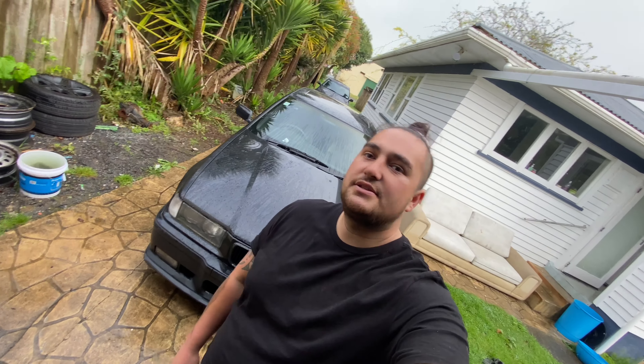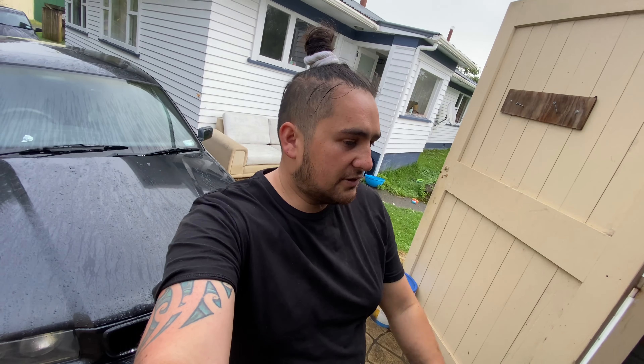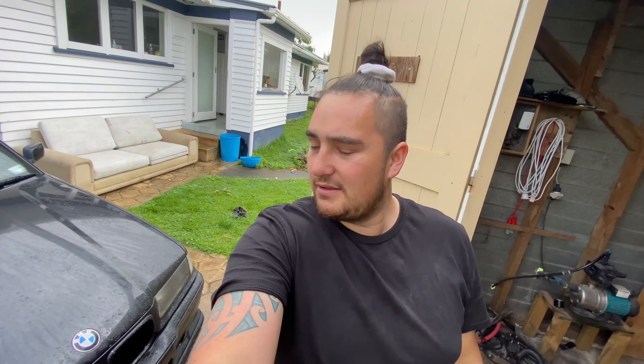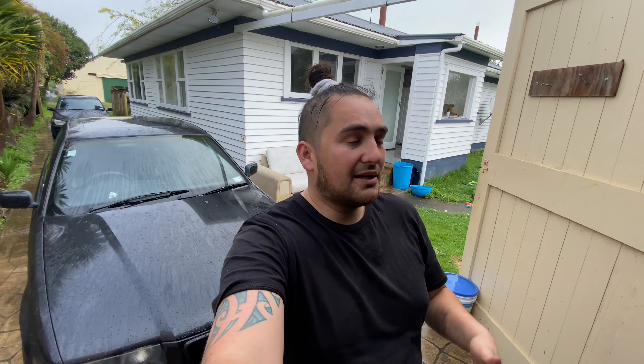It's pretty bone stock — M Sport, 323i automatic — but I do have a full manual conversion, so stay tuned for that video. We'll start off by rolling it into the garage because it's raining outside, then I'll break all the wheel nuts and start jacking it up, and yeah, we'll get into it.